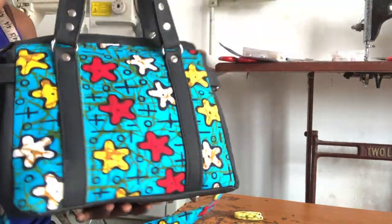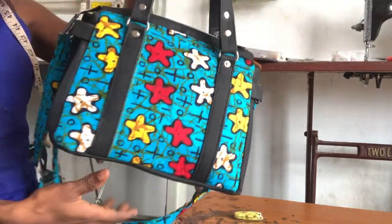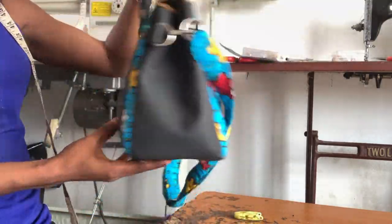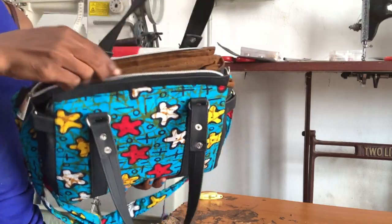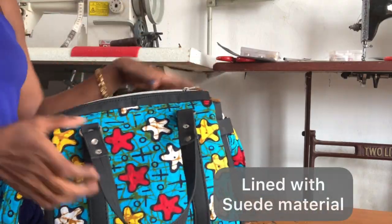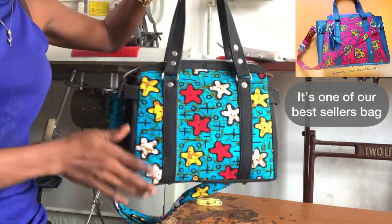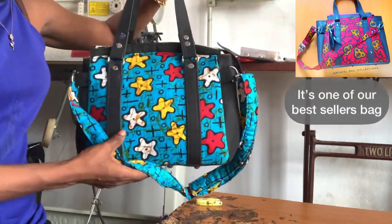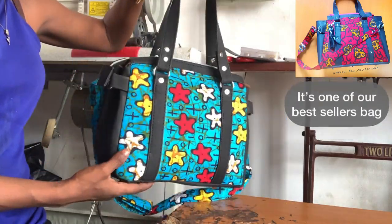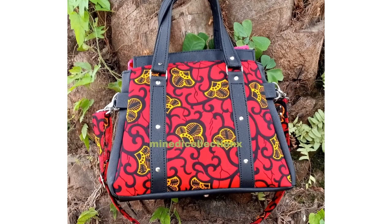Welcome back to my YouTube channel. In today's video tutorial, we're going to be making this beautiful, super gorgeous Ankara mist with leather bag. This bag is lined with suede, it comes with a short handle as well as an adjustable strap. As you can see, this bag is super adorable. I love it. It's a mini size — this is the medium size — and this bag can be tied into it. Let's get started now with the making of this bag.